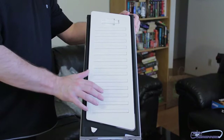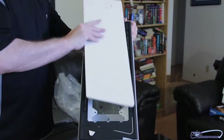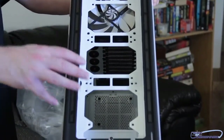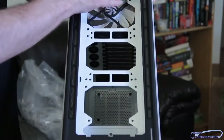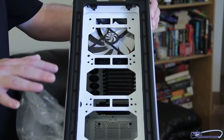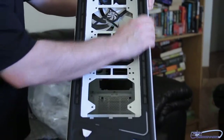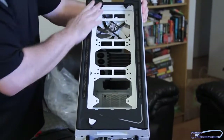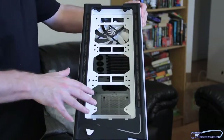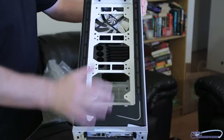Now let's take a look at the top of the case. There are variable little fins here that you can turn, and this thing is also completely removable. This is an awesome design for those using water cooling — you'd actually be able to fit up to a triple radiator right up here. This thing is totally geared for water cooling. Everything in it feels quality: the plastic is soft with no sharp edges whatsoever, and it's quality painted inside and out.